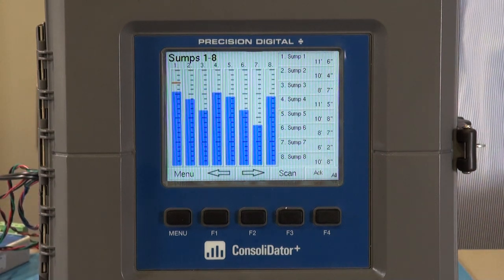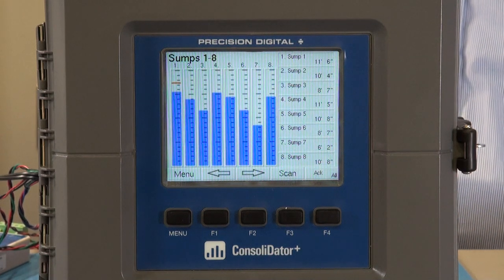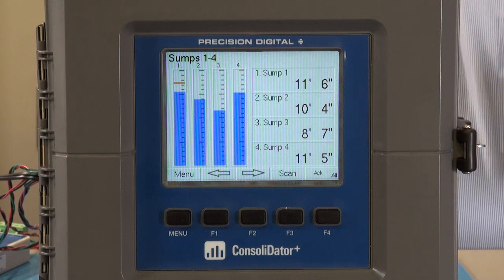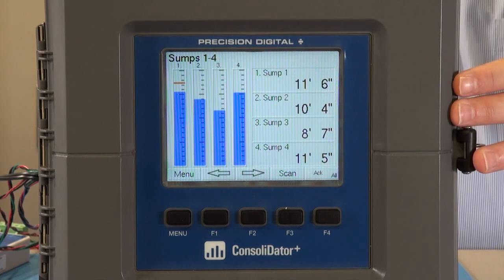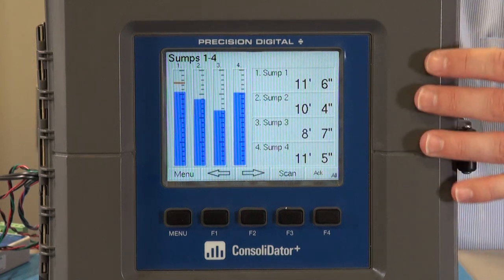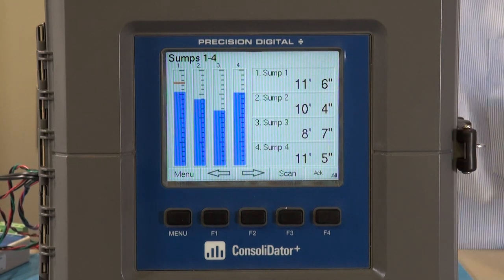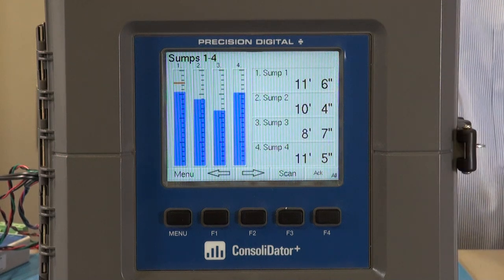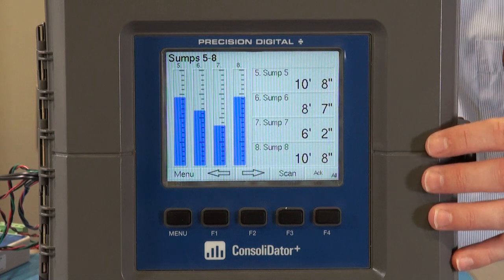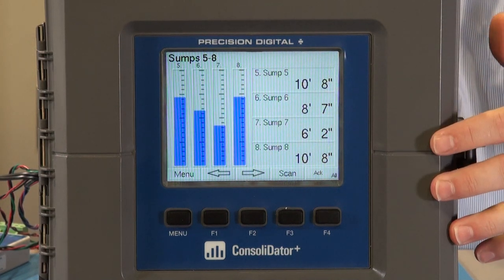Because we can set up different screens, we can get into more detail. On the second screen, sumps one through four are shown here with larger numbers on the side — the same information, just in more detail, and larger numbers you can see from further away. The next screen still shows the same information but for sumps five through eight, with much larger numbers.